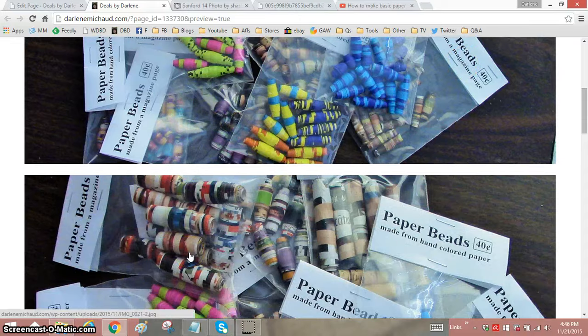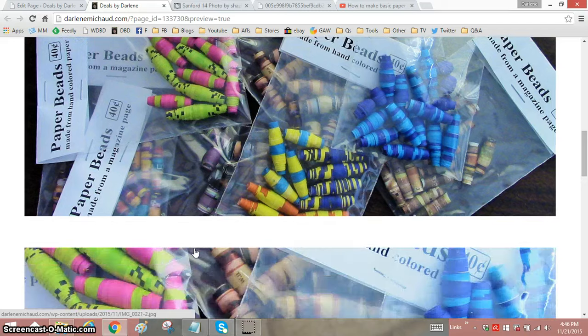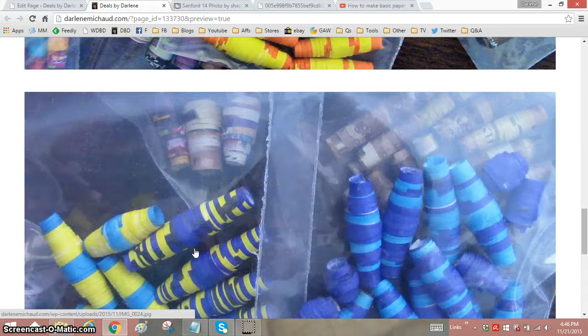I have some better pictures here so you can see up close the colors. Now, these are made with just paper and glue. They dry very hard, but they're not sealed with any kind of shellac, so you wouldn't want to make a bracelet and wear it in the water. But they last quite a long time — they dry pretty much rock hard. They're just fun for the kids; it gives them some colorful, inexpensive beads to play with.